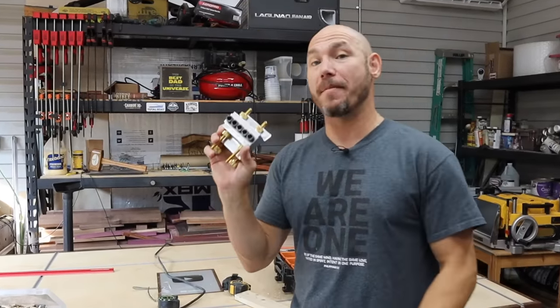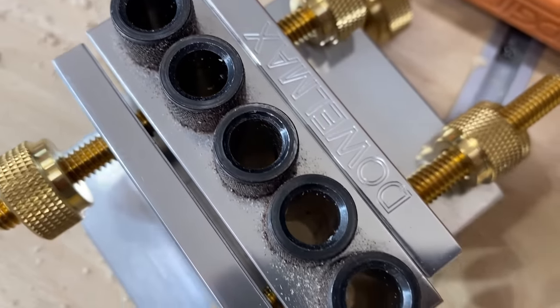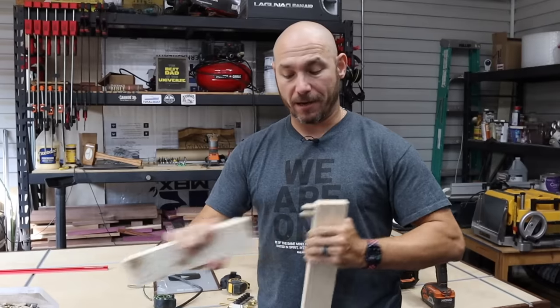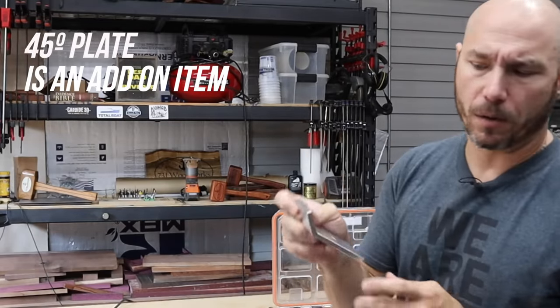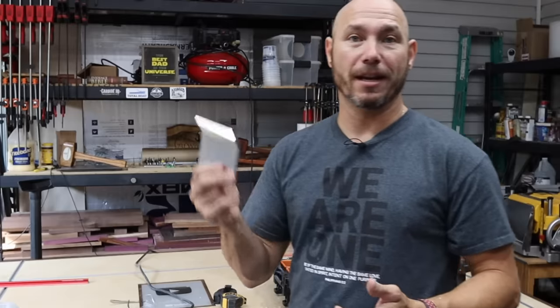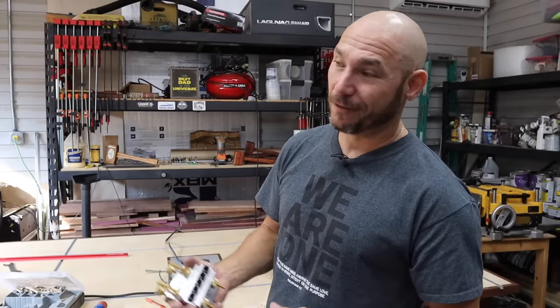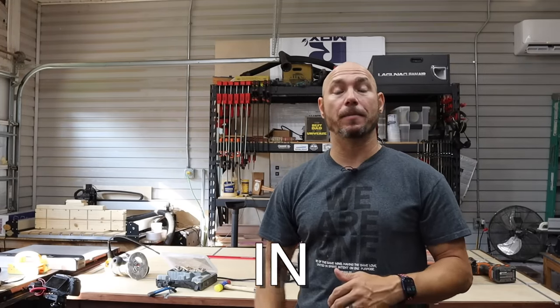Y'all know I've been called the pocket hole king, but this Dowelmax makes it so easy to use that this is my preferred joinery method if I'm going to make something extremely strong with no signs of joinery. You glue this up and this thing's going to be there — it's super solid and it's easy to dry fit things with dowels. It also comes with a 45 degree offset plate that will allow you to do things like picture frames or any type of 45 degree angle you may need. I'm extremely glad to have this in the shop. You put four to five dowels in a piece and that joint is going to be there for a long time. If you want to go see the Dowelmax in action, check out the workbench build where I assembled the frame using the Dowelmax. If you like any of the tools that were shown today, check the links in the description below. They're going to make your life a ton easier in the wood shop.